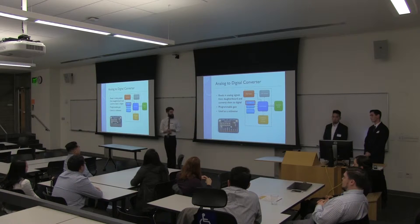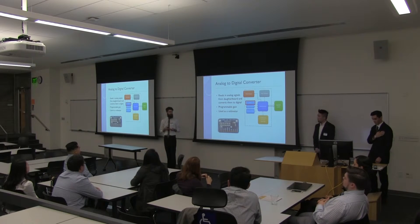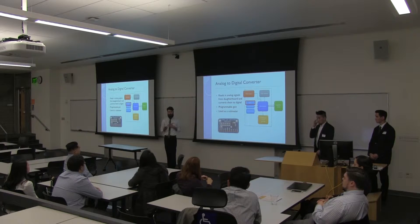This is the analog-to-digital converter. It's used to read in analog signals from the daughterboard and send them to the Arduino to be analyzed. It will be used as a voltmeter for the experiments because there's no other voltmeter implemented in the system.